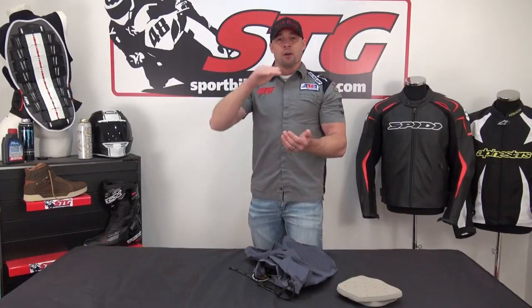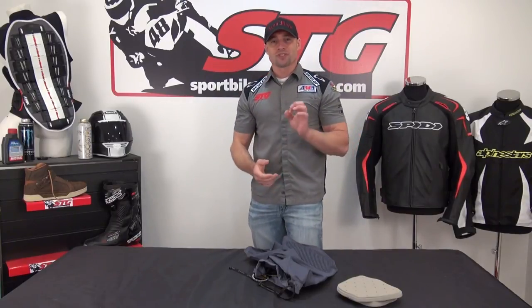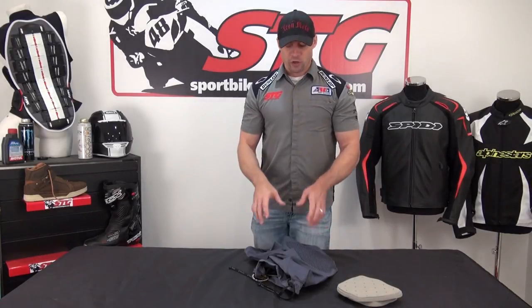So like I said, the difference between the Pro Armor and the Sport Armor is simply that the Pro Armor is a little higher level — it can manage a little more energy. Beyond that, the shorts are the same. I'm Brian Vann, SportbikeTrackGear.com.